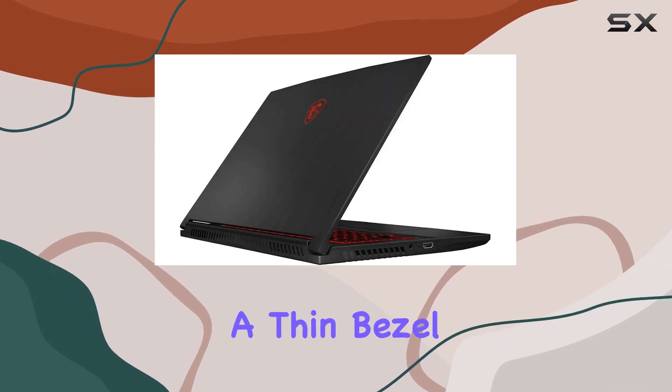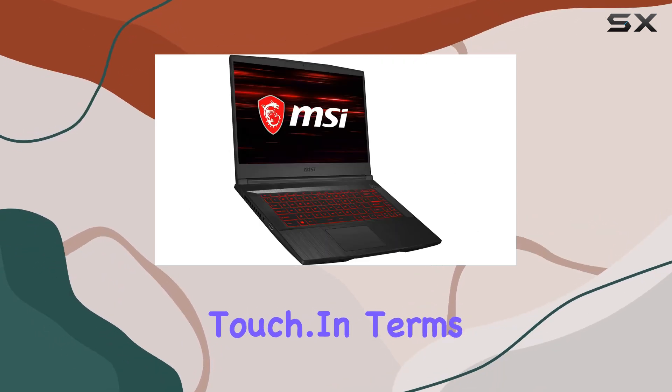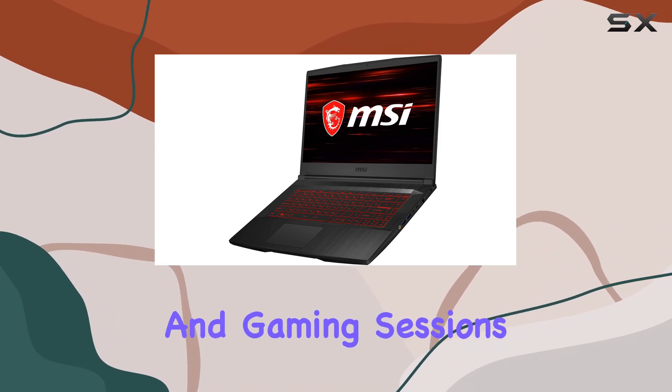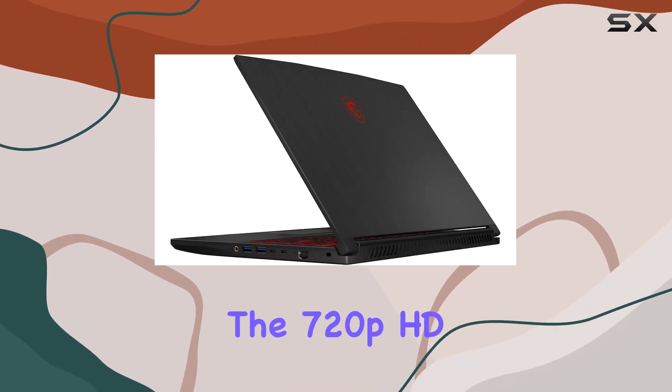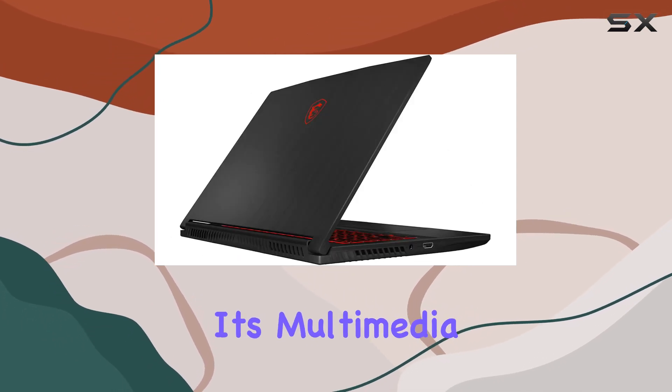The design includes a thin bezel, and the single backlight with anti-ghost key adds a stylish touch. In terms of performance, the laptop excels in handling demanding tasks and gaming sessions. The 720p HD webcam and dual 2W speakers contribute to its multimedia capabilities.